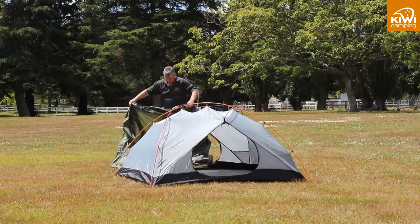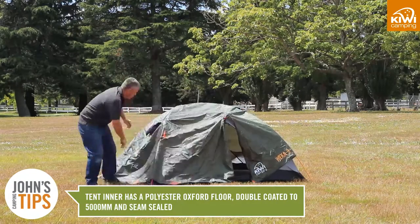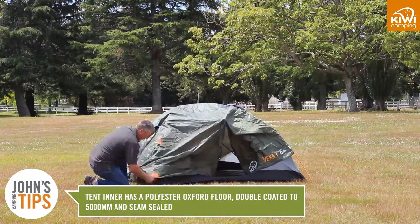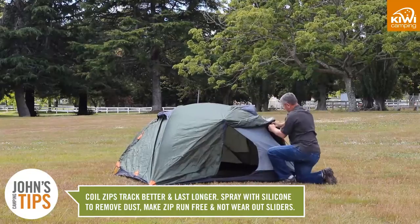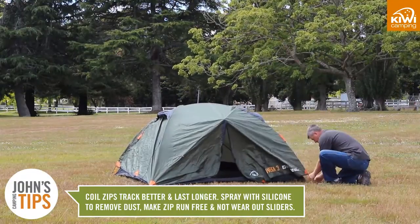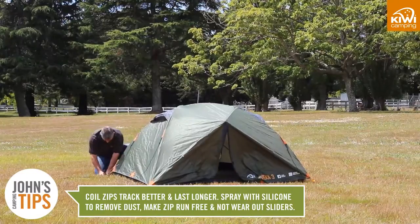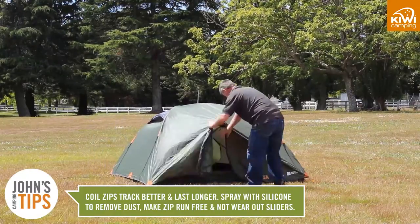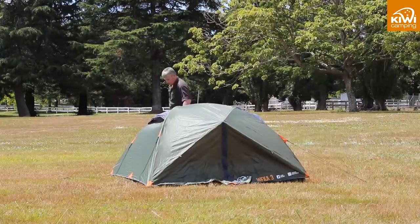The vestibules are also great to store packs and wet boots. The tent inner has a polyester oxford floor which is double coated to 5000mm and seam sealed. We only use coil zips as they track better and last longer. A trick with these is to spray them with silicone to remove any dust, which will also make the zip run free and not wear out your sliders. It should take at most 15 minutes to erect your tent.